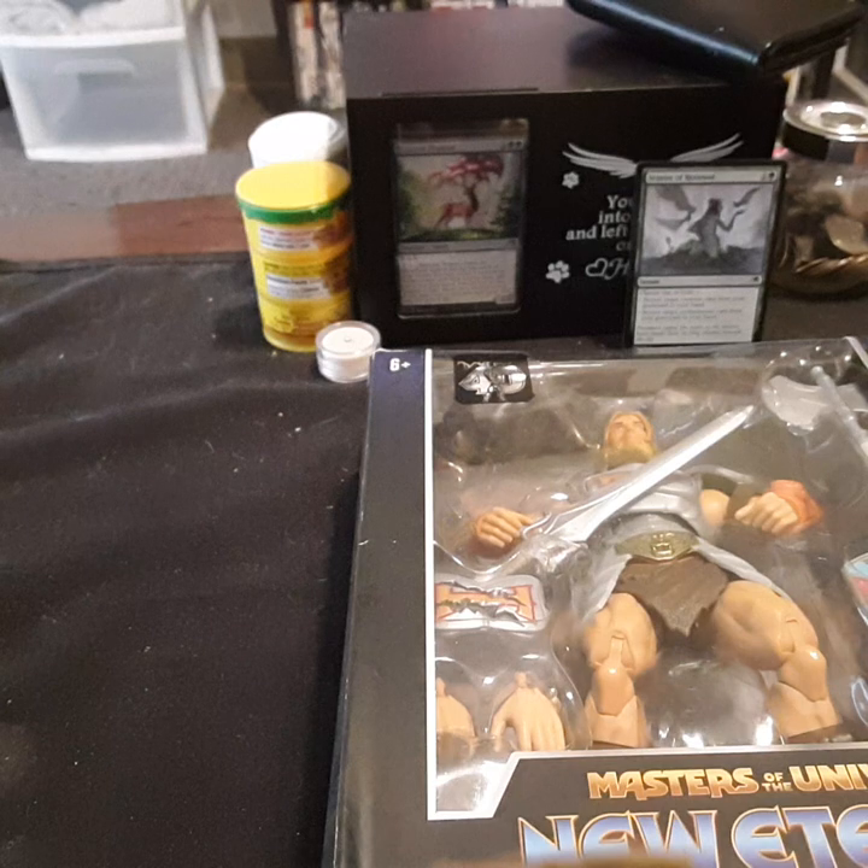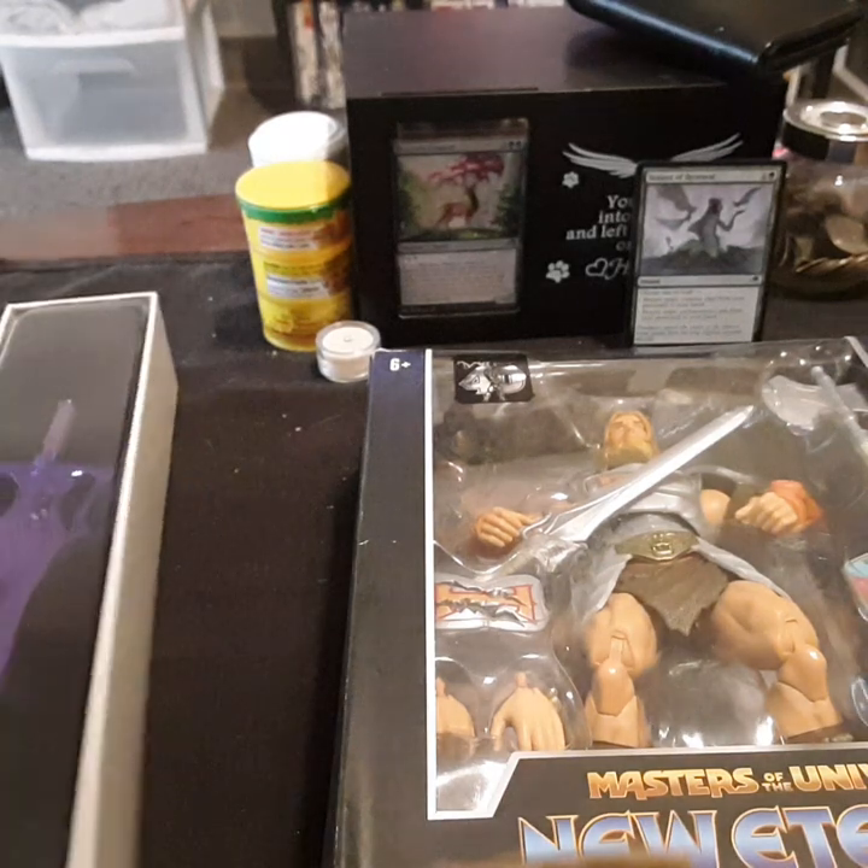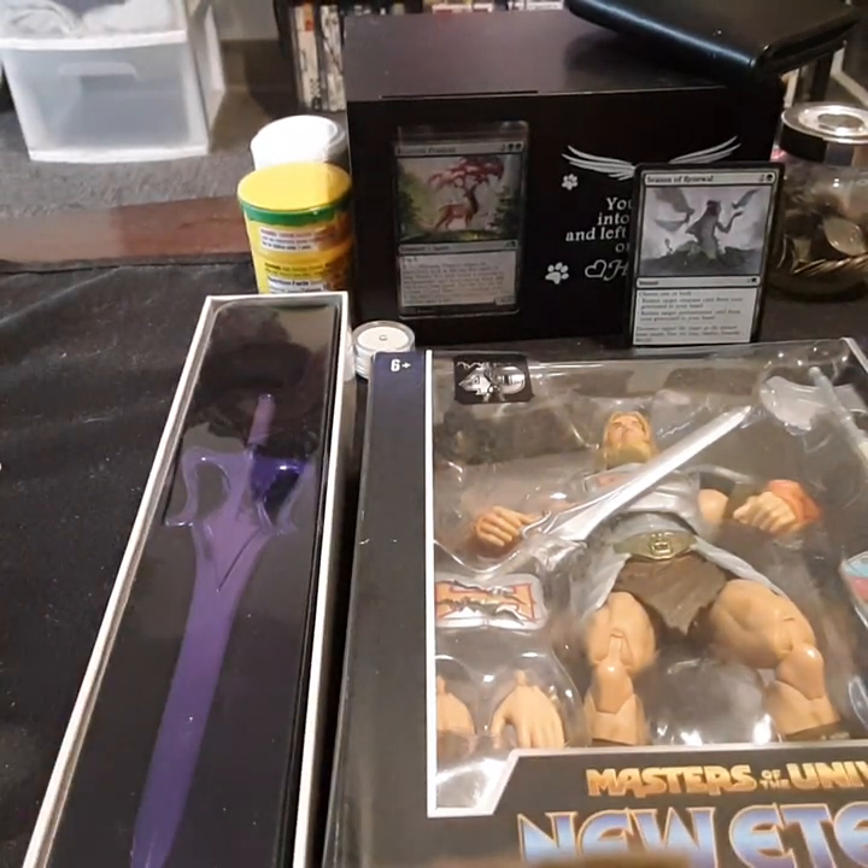I am so disappointed in that sword. Seriously, I am. You don't even understand what I paid for that. I thought it was a full-on sword.